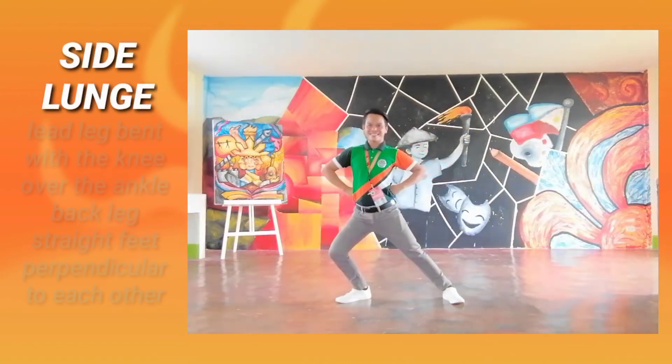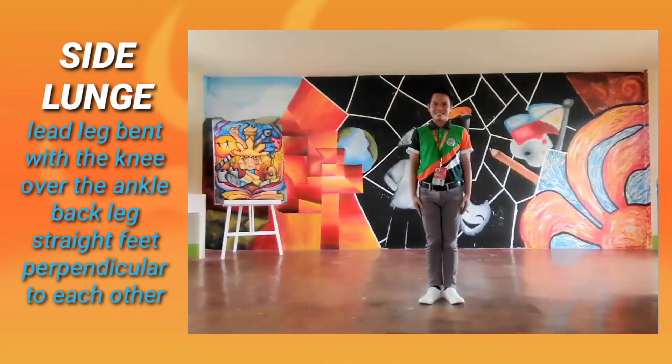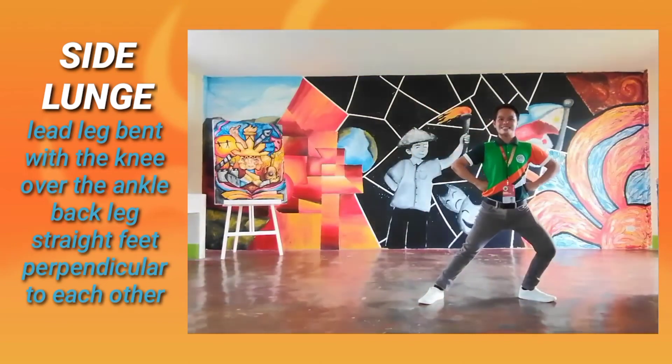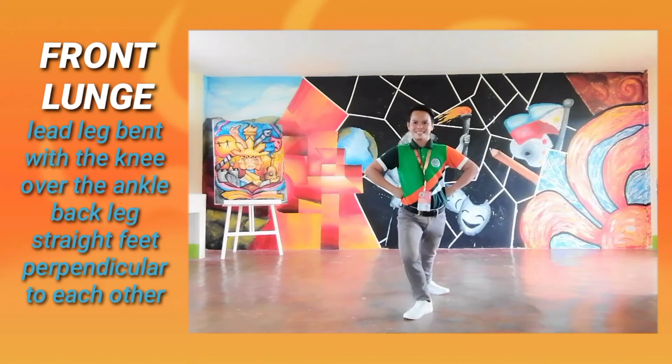Side Lunge: Lead leg bent with the knee over the ankle, back leg straight, feet perpendicular to each other. Front Lunge: Lead leg bent with the knee over the ankle, back leg straight and feet perpendicular to each other.